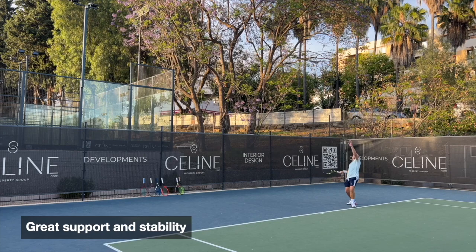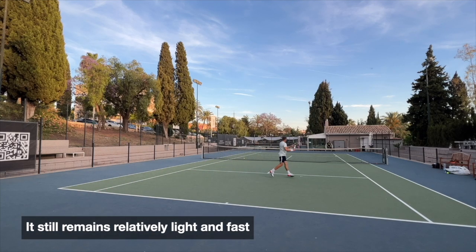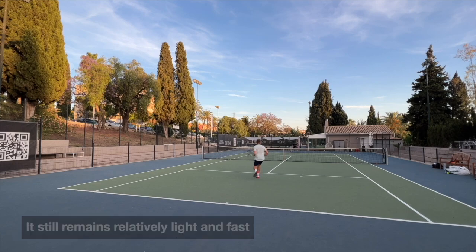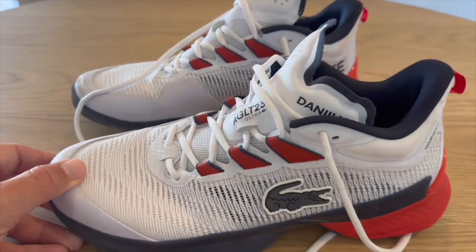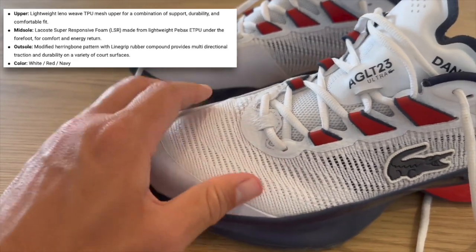One of the best things about this shoe is the stability. If you're worried about rolling an ankle, this is a very stable shoe — kind of barricade style — but it still feels light enough to move really fast. They found a beautiful balance of stability, support, and speed, which I think is quite rare in the marketplace.